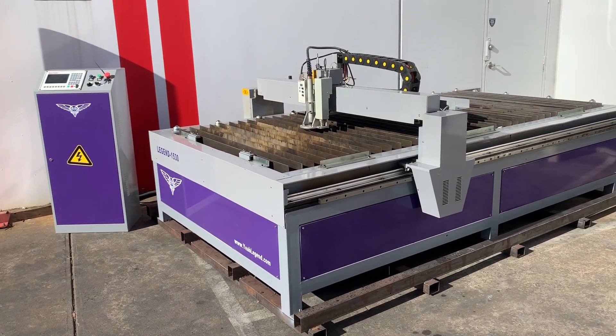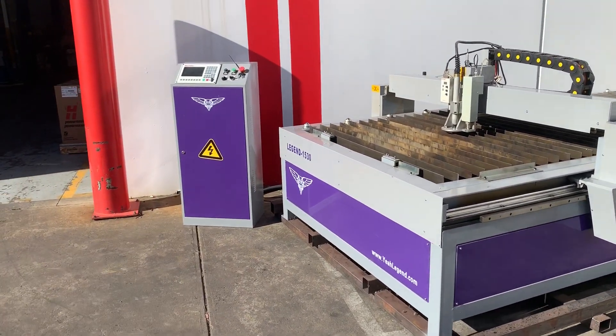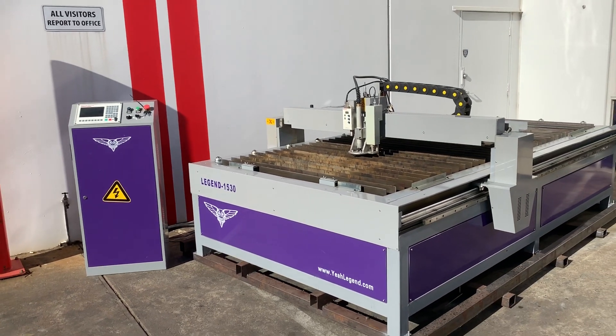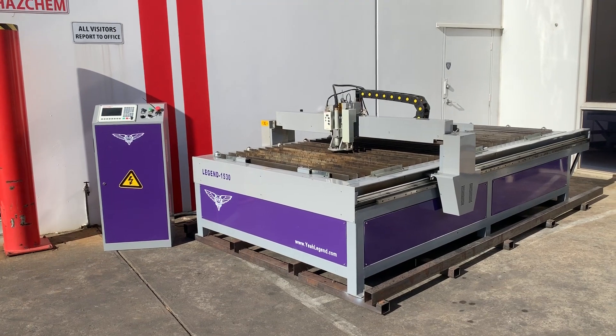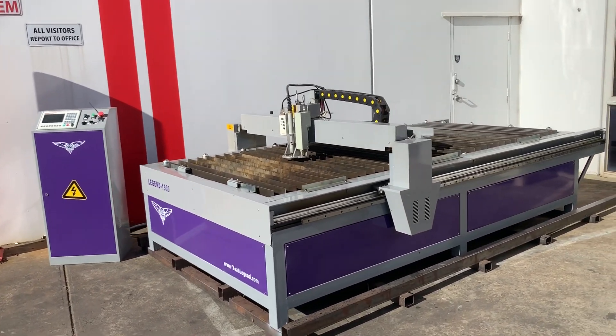This is available now. We can hook this up with any power source you like — it's just the body and controller we're offering at the moment. We recommend either a Hypertherm PMX 45 right through to a 125, and that'll cut from around 0.55mm right up to around 30mm.